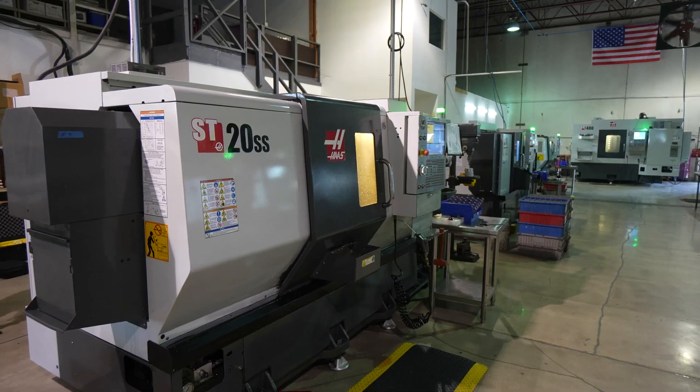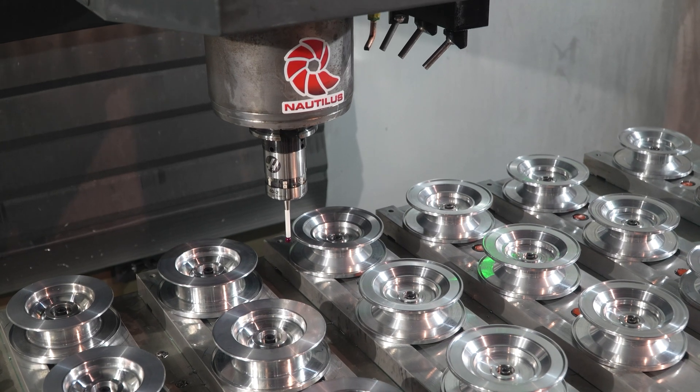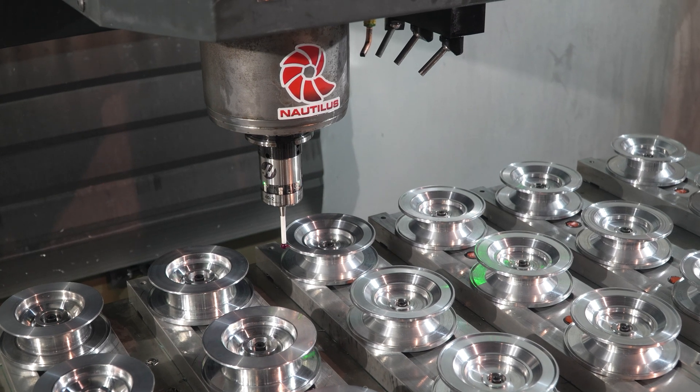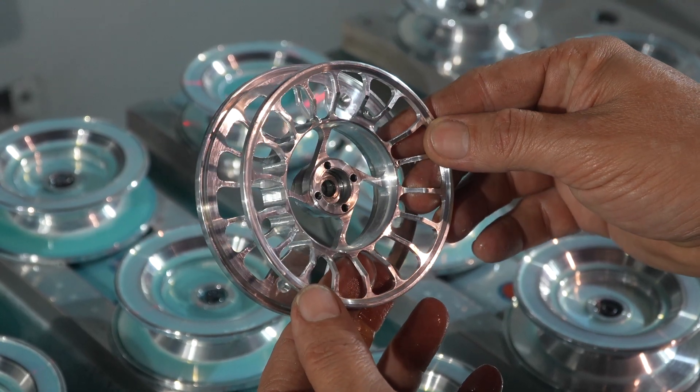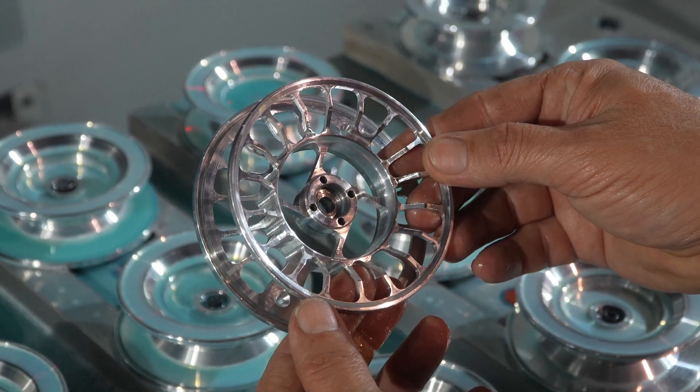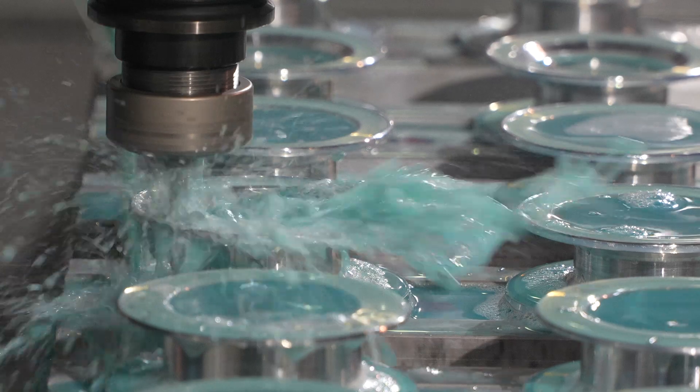We added machines to increase our production runs, and now we're looking at bringing in more machines to bring outsourced parts back in-house. Keeping it in-house lets you remain nimble. We dabbled in other brands, but with the value we get out of the Haas machines — the quality and the longevity — it's just hard to justify going anywhere else.